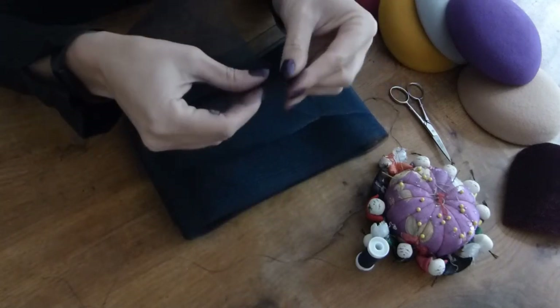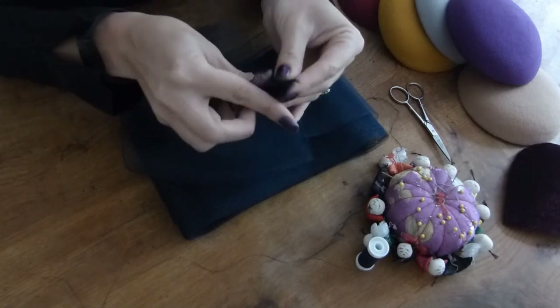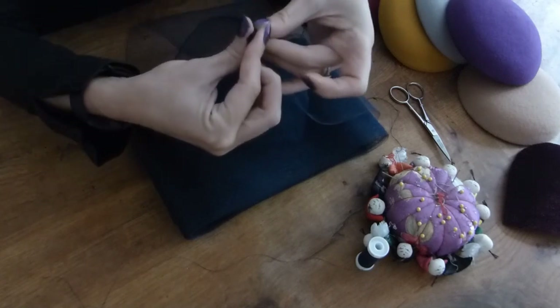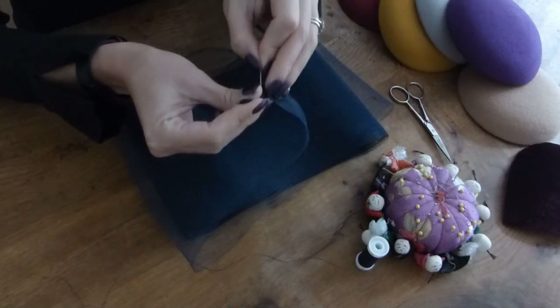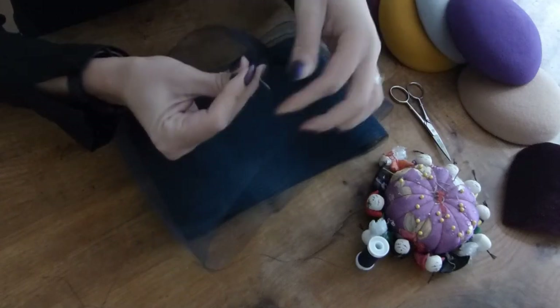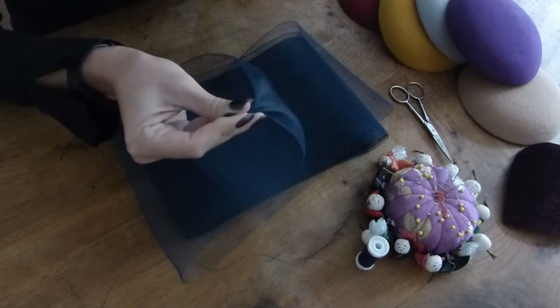So what I'm going to do is scrunch up the end. This is 15cm wide and we're just going to get a needle and thread and sew the ends so they don't fray.